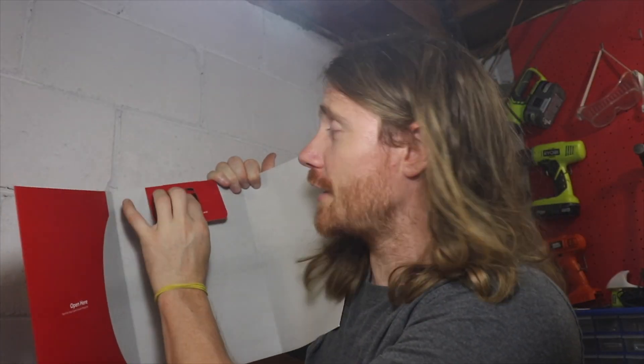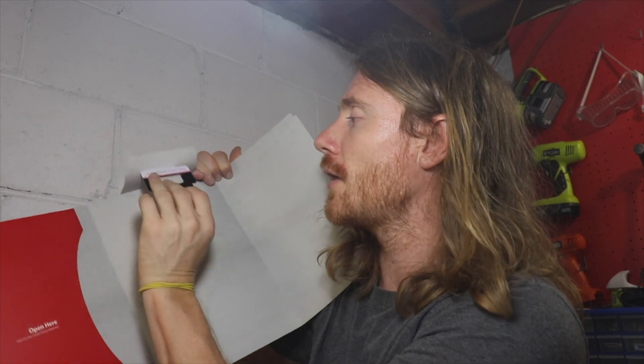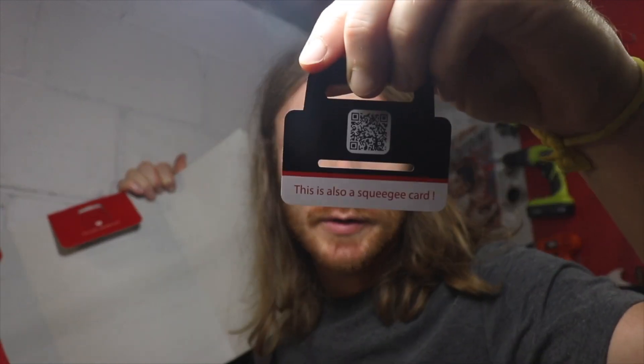It comes with a squeegee card — essentially a credit card-style piece of plastic you can use to remove any bubbles. It says protection between screen and eye, it's HD clear, and it's HD anti-glare. I think it's working well, however there are a couple of things I want to bring to your attention before you go out and purchase it.